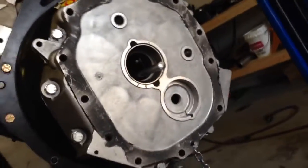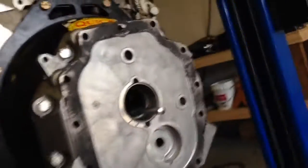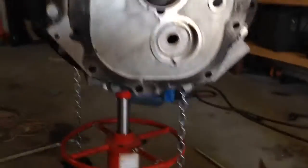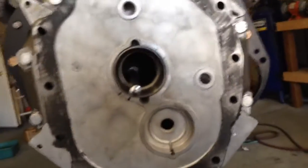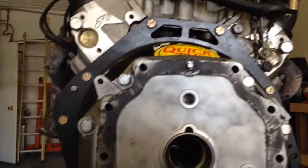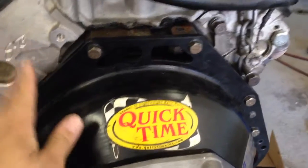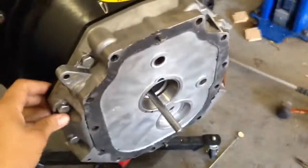It doesn't matter what type of T56 you have — any T56, if you pull the front plate, this is what you're going to get. I'll go over pulling the front plate in a minute; it's not a big deal. Put your housing on — in my case I've got this Quick Time scatter shield — bolt it on, make sure your dowels are seated correctly, torque it up, then do the same with the front plate.